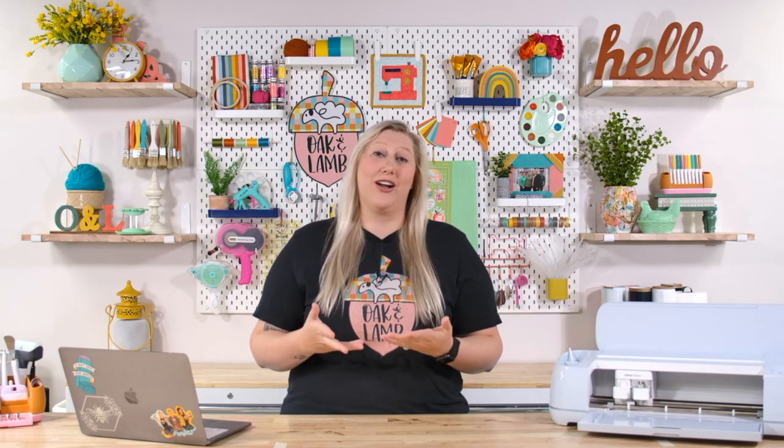I'm also using the word 'vinyl' universally here for both HTV and regular adhesive vinyl. So don't think that when I say putting vinyl on a stuffed animal I'm talking about adhesive vinyl — I am talking about heat transfer vinyl. I'm just saying 'vinyl' to shorten the word through the video. You'll hear me say vinyl, and depending on which blank I'm discussing, you can guess which of those two products I mean.